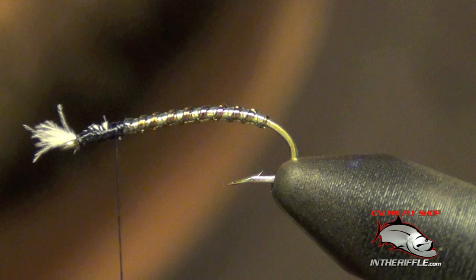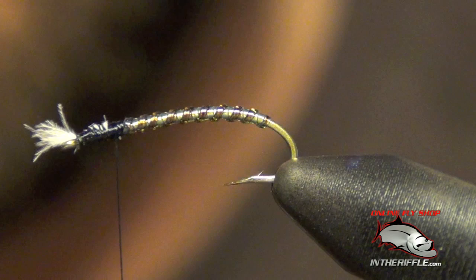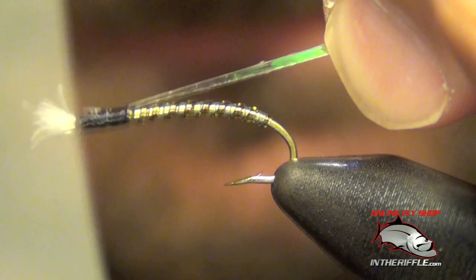Now we're going to tie in our flashback material for the top of the fly. For this, I'm just going to use a piece of medium pearl mylar. Tie it right on top, just like so.